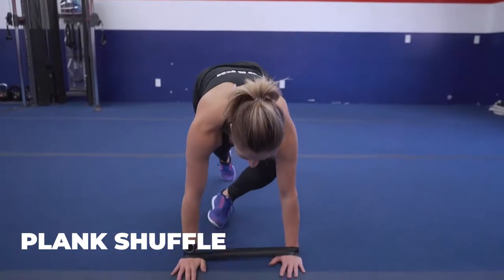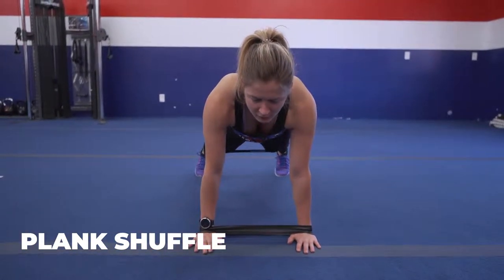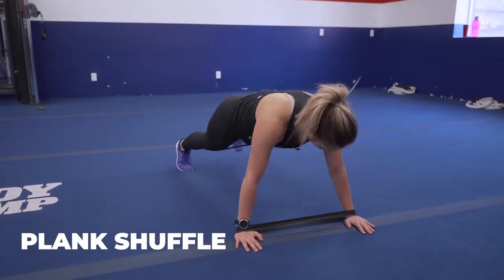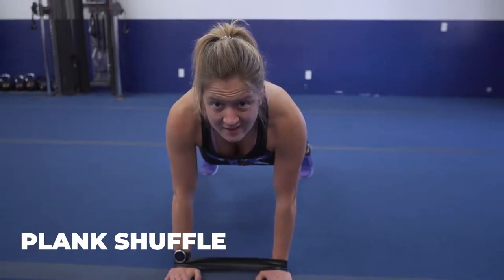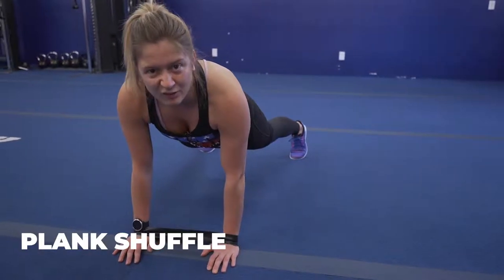Number three, we're going into a plank shuffle. Down onto your hands, feet are hip distance apart. We're gonna go two steps to the right, then back to center — one, center, two, center. Making sure you keep that belly button to your spine. Tuck those glutes in. You should be able to hold a coffee cup on your back, that's how flat it is.